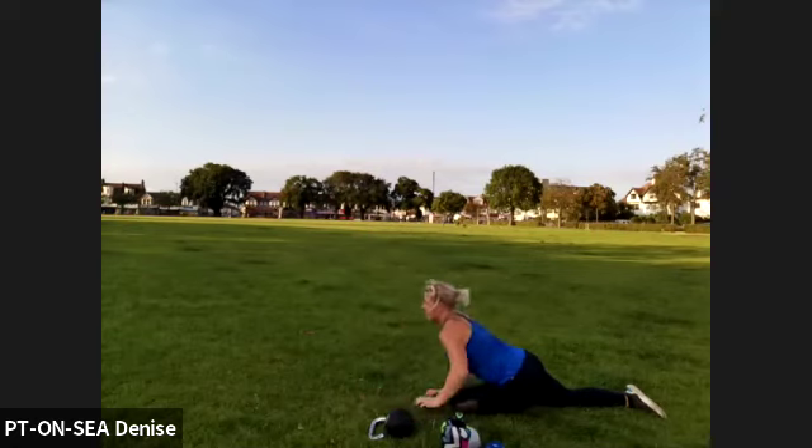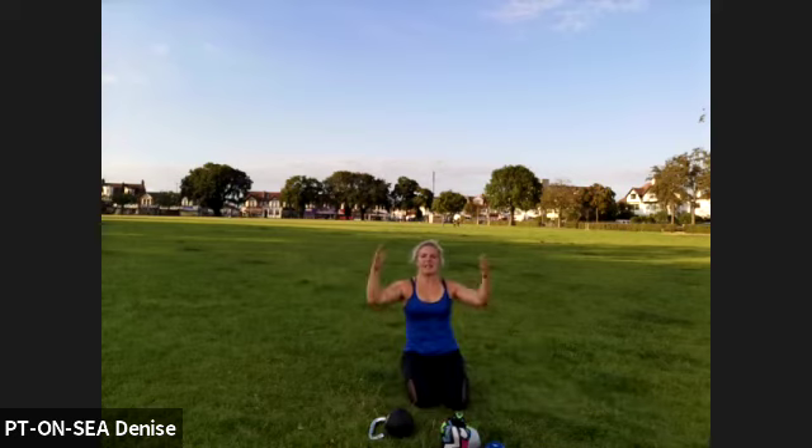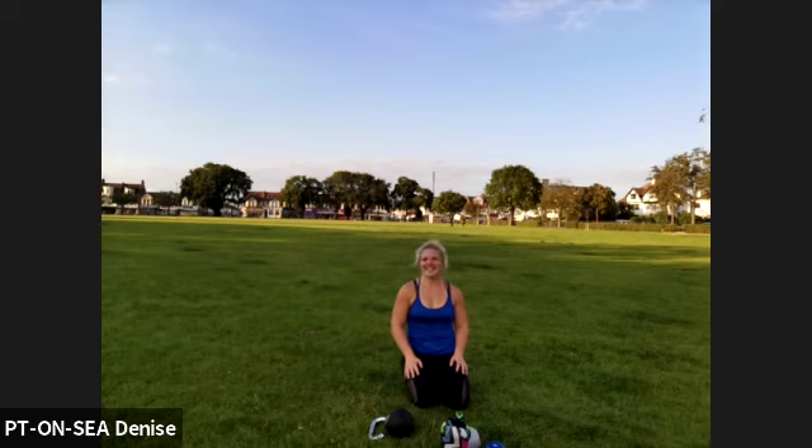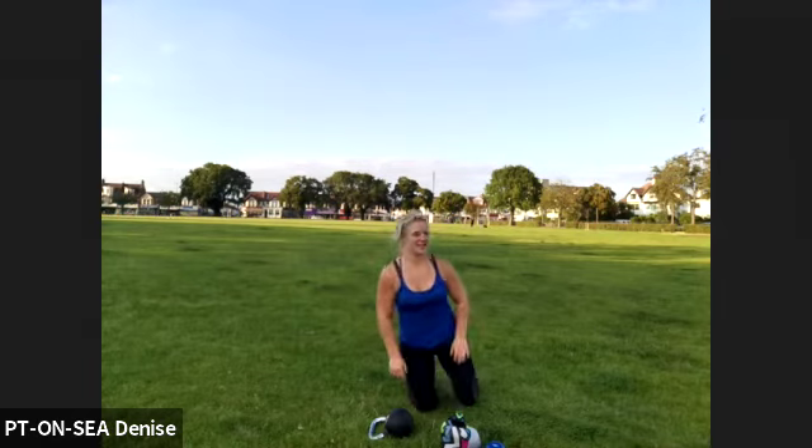And when you are ready, just relax. Well done and thank you for joining in. I hope you enjoyed it and had enough work. If not, feel free to jump on a park session one day.